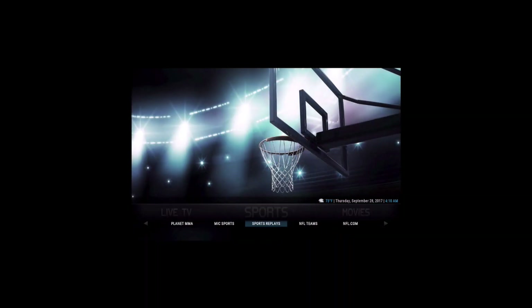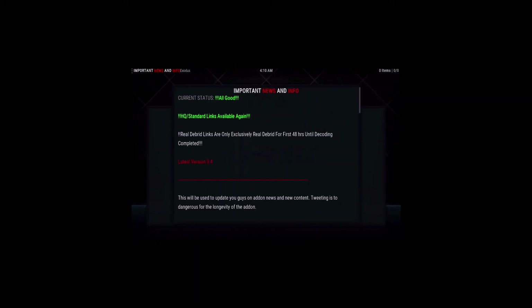For sports, Planet MMA is really big with Real Debrid. Most of the free links in Planet MMA are open-load style pop-ups that ask you to go to a website and pair up. But with Real Debrid, if you want to watch the replay of a UFC pay-per-view, it will have a Real Debrid high-definition link available. If you have an account set up, you'll get that link and it works very well.